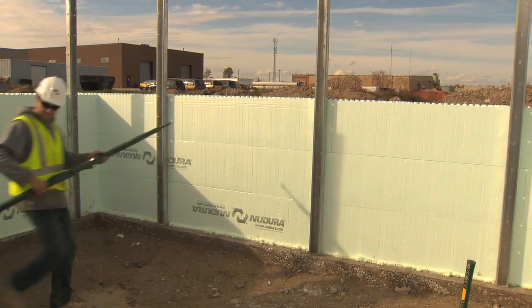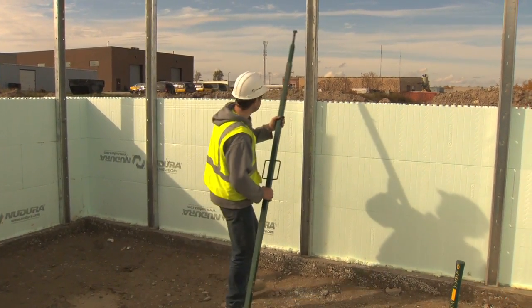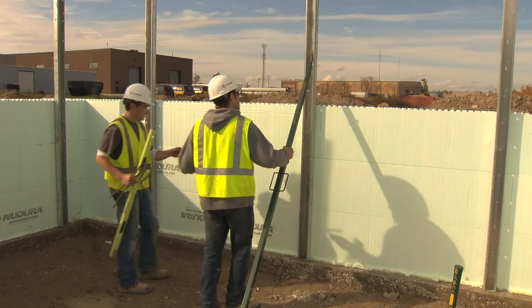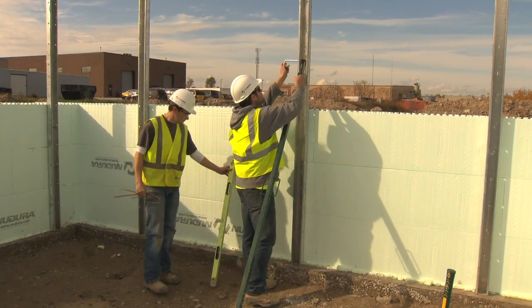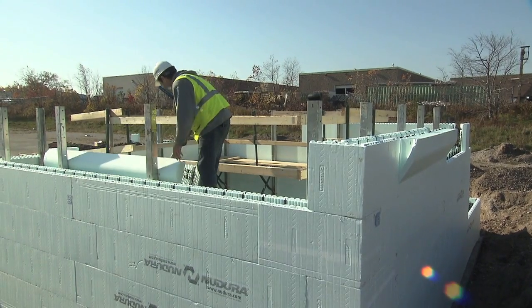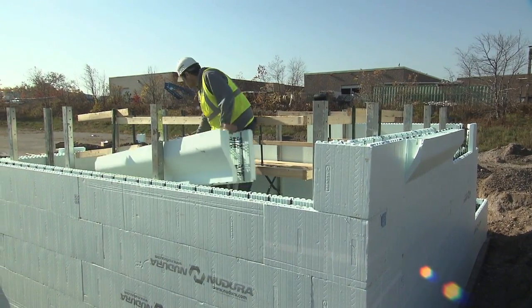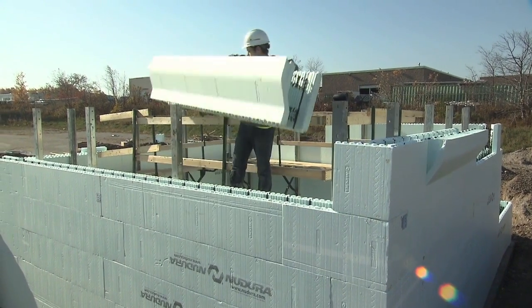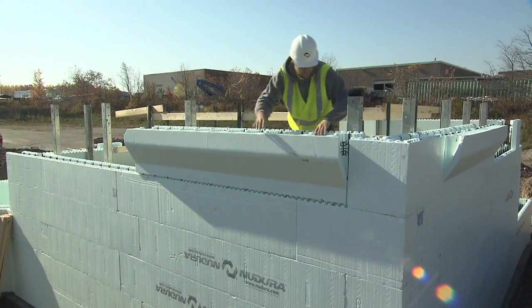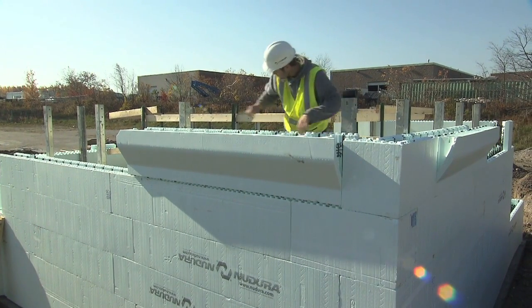Nudura recommends that the alignment system be installed after the third course has been placed. There are two reasons for this. Safety: the alignment system allows the installer the ability to safely place forms without having to use a stepladder. Support: because the walls are unsupported until this point, installing the bracing will reduce the risk of wind damage during installation.